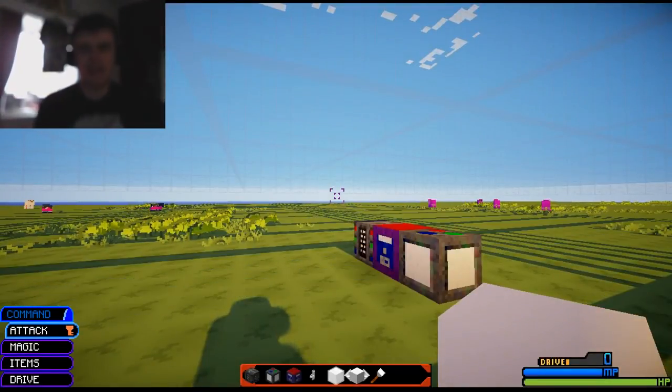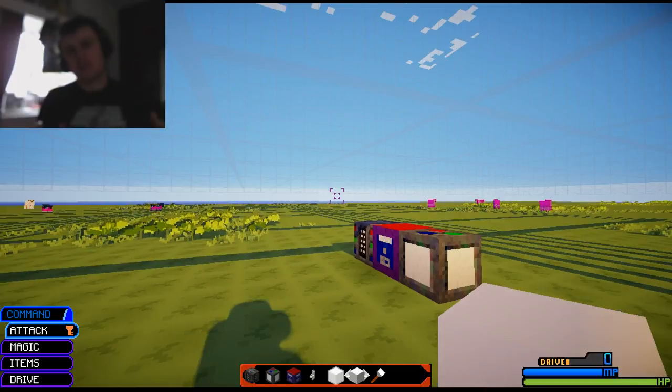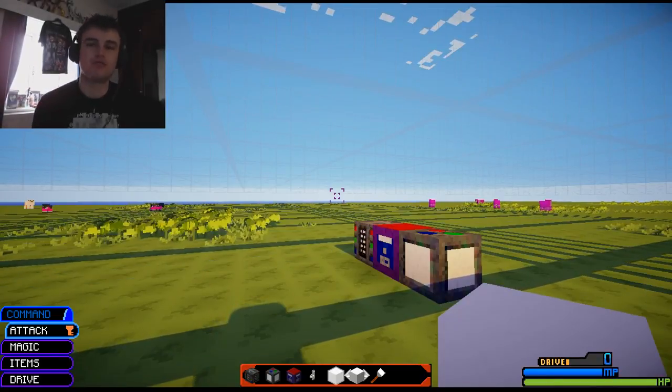Heyo Slayers out there, DTMShadowSlayer here. I've noticed in the comment section of a lot of the Yu-Gi-Oh videos that you guys want to know how to make the dual discs.